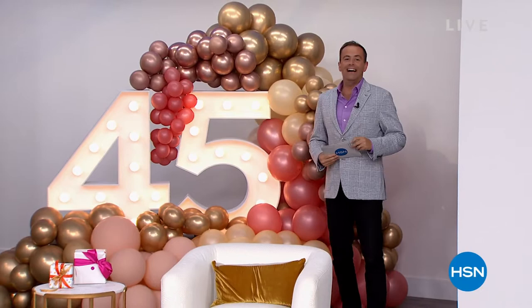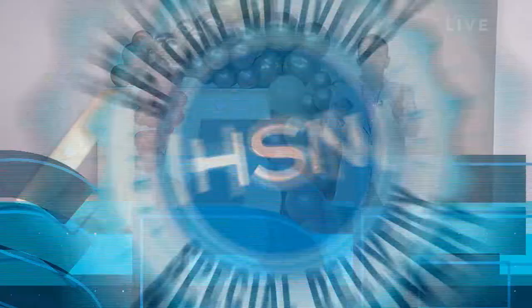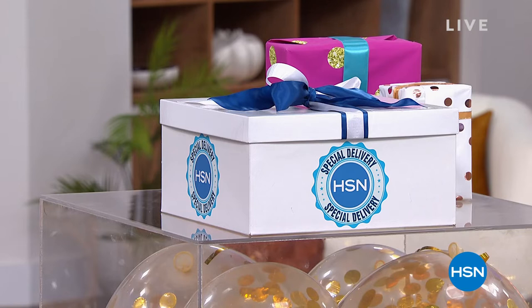Folks, it's here and it's now. 45 years ago, the Home Shopping Network was born as the world's first ever shopping channel. QVC came along shortly afterwards, standing for quality, value, and convenience. Shopping channels started to emerge from the UK to Germany, Italy, and everywhere in between. This month, we celebrate that — we celebrate the success, we celebrate you being here making us 45 years old. I have the pleasure of presenting to you the biggest special delivery birthday deal that we have ever done. Ever.